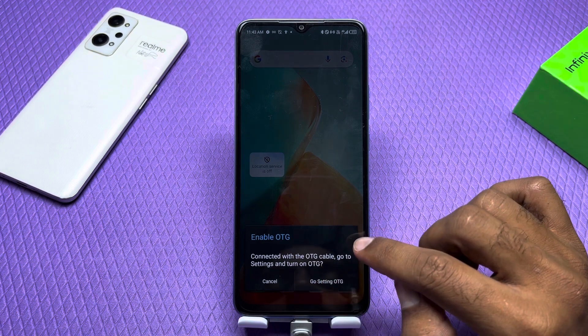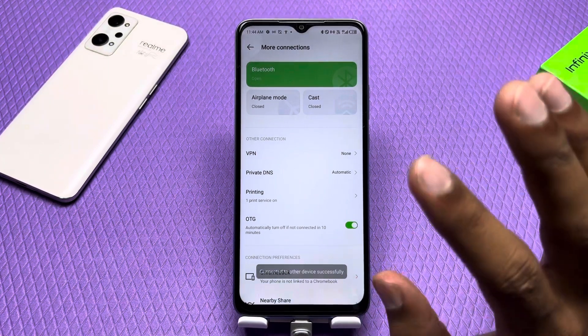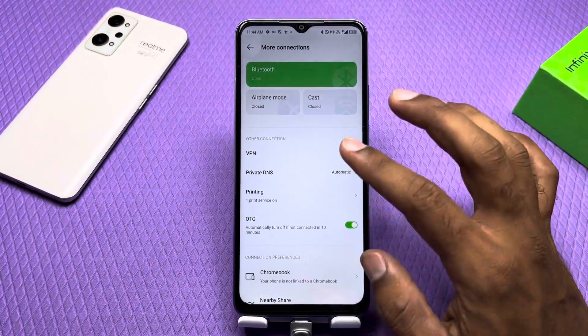You have to go to Settings, then go to OTG, and enable it. Then connect your device. After that, it will automatically detect it — you don't have to do anything else.